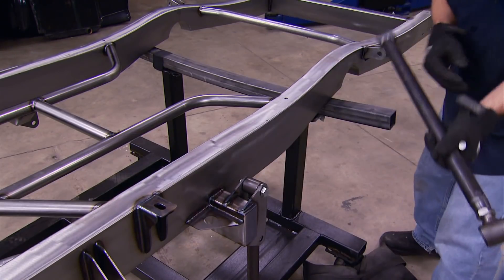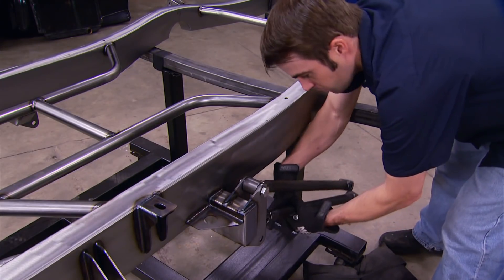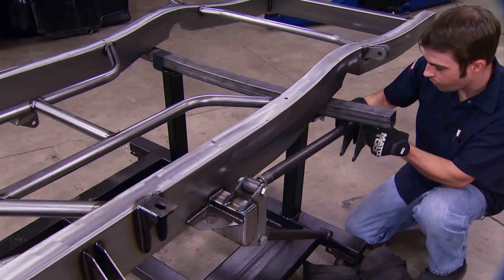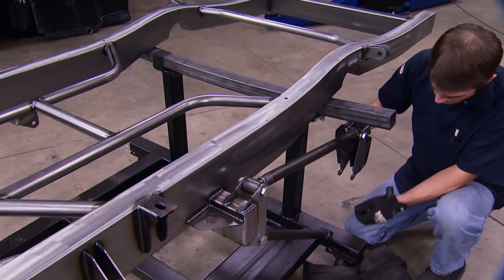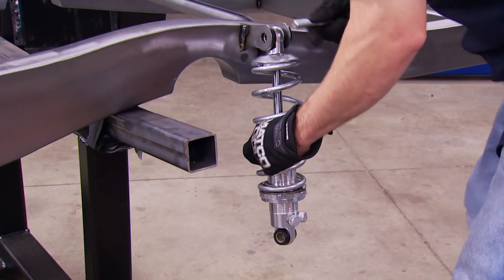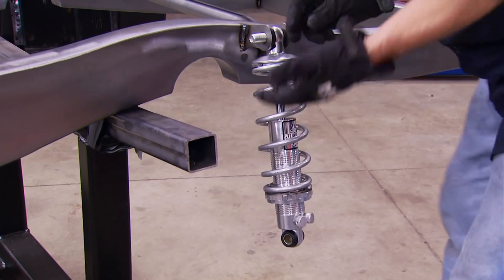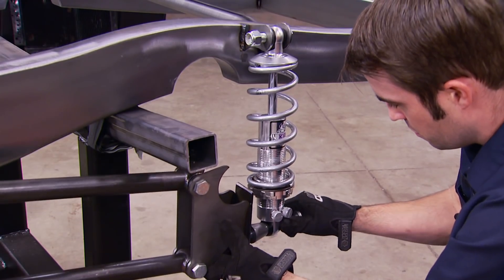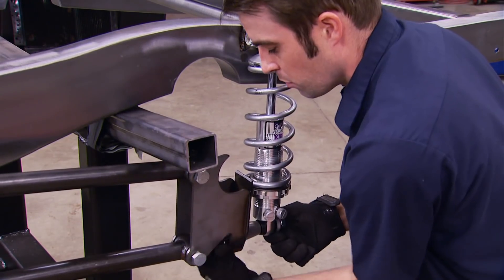One thing we haven't talked about with our new chassis is cost. With the brand new frame and all-new front and rear suspension components, we're sitting at about six grand. That's really not bad when you consider all the work that went into the frame and all the new parts. Plus, it'll allow us to hit the ride and handling fast-forward button and go from the mid-50s right into the modern era.